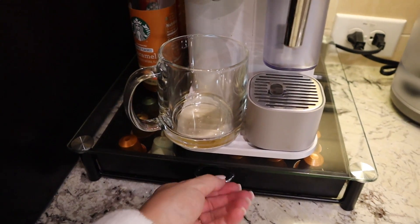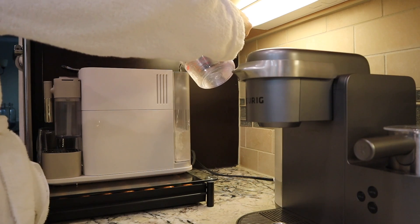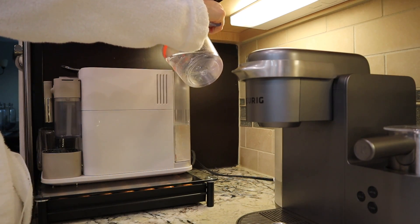Mom, my hair is on my face. Okay, I'll get you a hair tie.